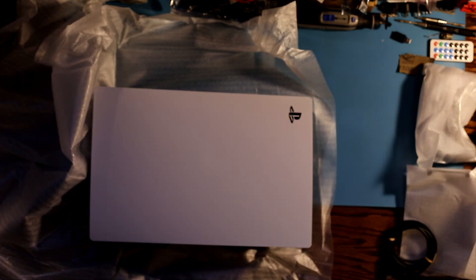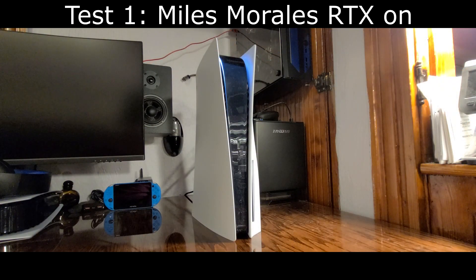Moving back to the PS5 unboxing, I just wanted to give my quick impressions on the overall design. I do really like the design of this PS5 and the color scheme as well. Stay tuned for my water-cooled PS5 video, which should be out pretty soon — I'm thinking about keeping the overall same aesthetic with black, white, and blue. Without further ado, let's get going with the thermal testing.